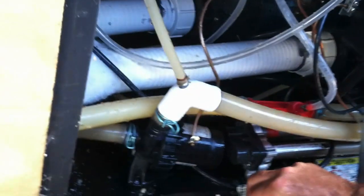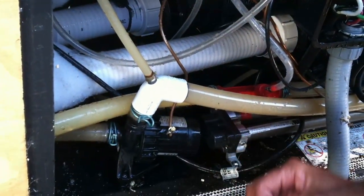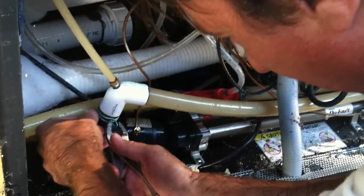It stopped — there you go, there's your flow. This little thing came out of it, I don't know where it went. I saw a little diaphragm or something fly out, went underneath here. So that was it.